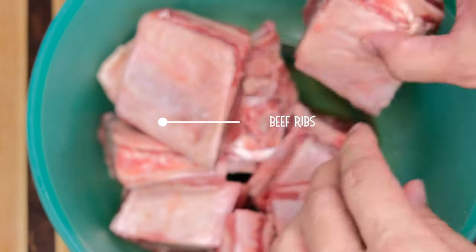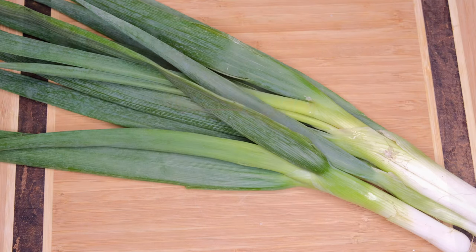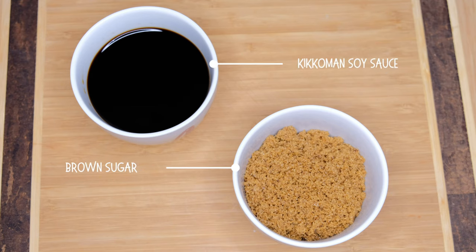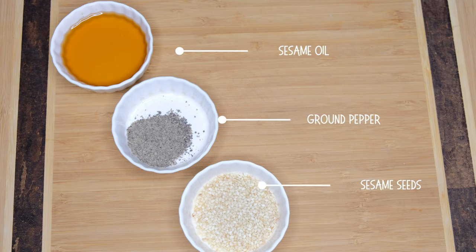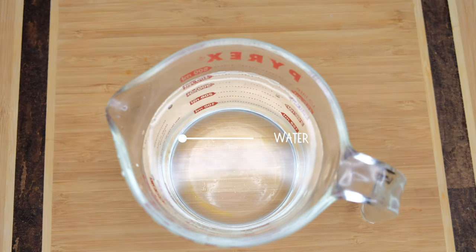For sautéing we will use one onion and one garlic. For the vegetables we will use one radish, one carrot, and a handful of onion leaves. For the flavors: 150ml Kikkoman soy sauce, four tablespoons of brown sugar, three tablespoons of sesame oil, one teaspoon ground pepper, one teaspoon sesame seeds, and eight cups of water.